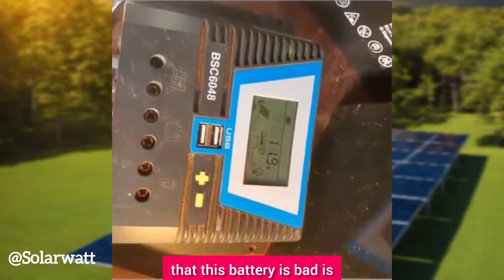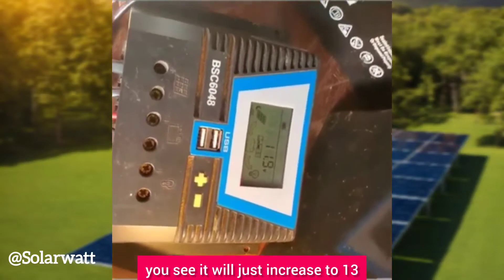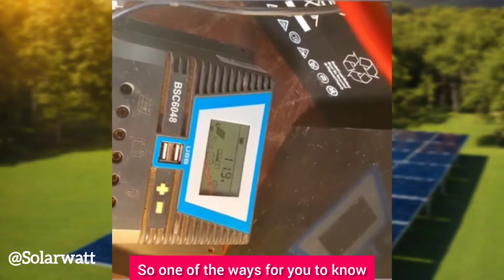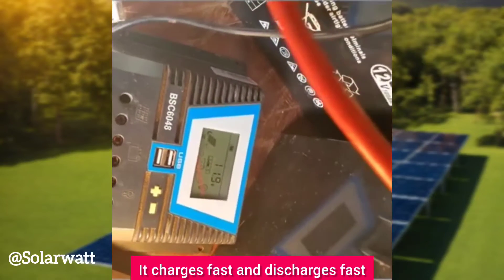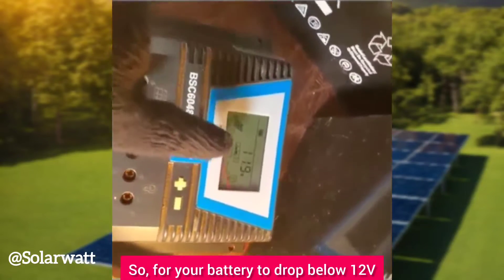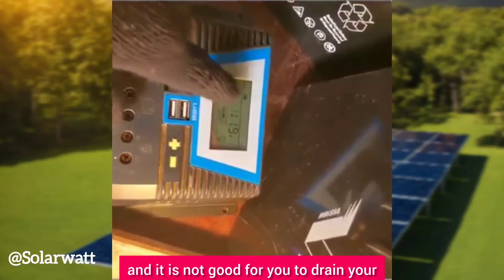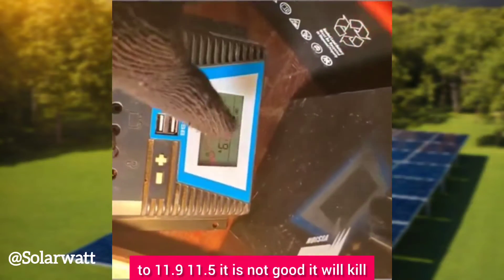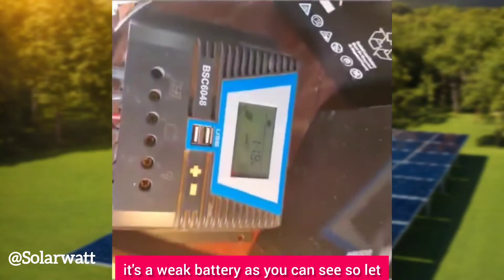Another way to know a battery is bad is when you connect it to solar panels during the day with the load off and the voltage quickly jumps to 13-point-something or 14-point-something volts — that tells you the battery is already dead. A bad battery charges very fast and also discharges very fast. Once your battery behaves like that, it is no longer strong. Dropping below 12 volts to 11.9 is a danger sign. Draining your battery to 11.9 or 11.5 every day will kill even a new battery very fast. This battery is already weak.